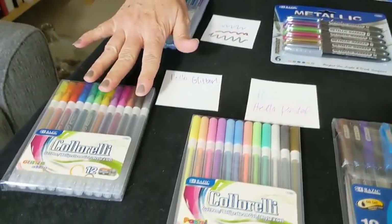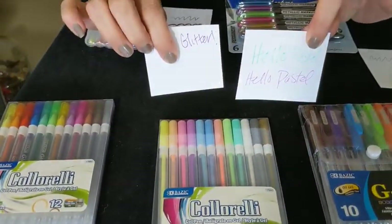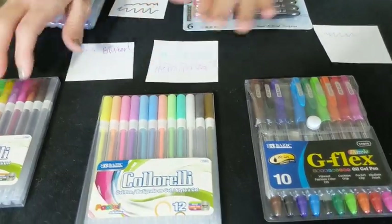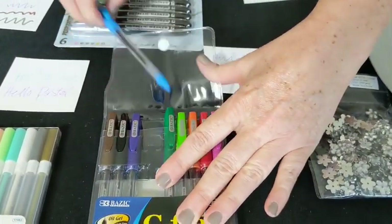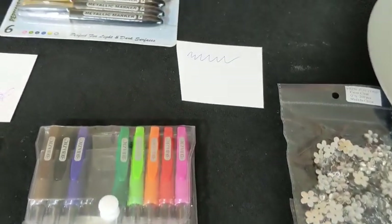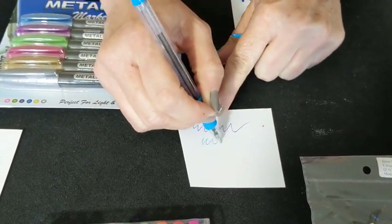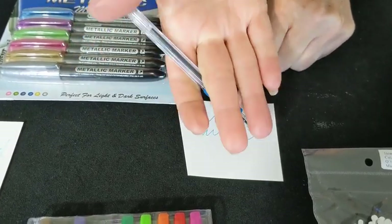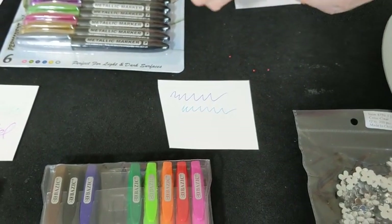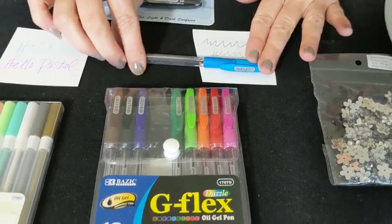We've got our other gel pens right here — we've got a glitter set and a pastel set. As you can see, they don't bleed through, so those are nice and easy to use. And then we've got our newer one called the Gel Flex. You've got to peel the top off in order to use it, and then this pen writes very smooth, will not smear, nothing on my fingers, and does not bleed through. It's called a G Flex oil gel pen, so it's got a nice smooth no-smear writing quality to it.